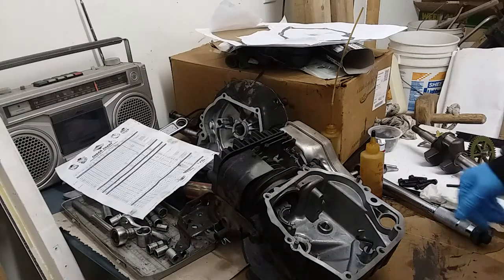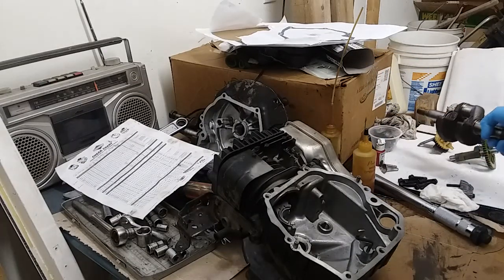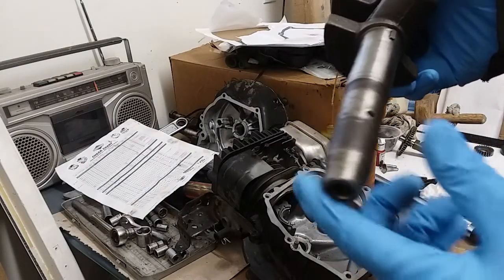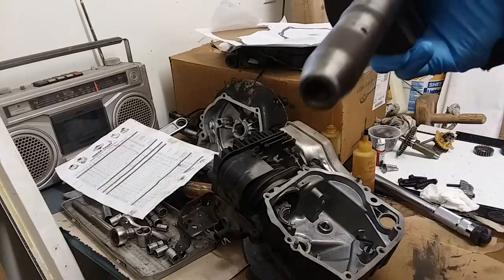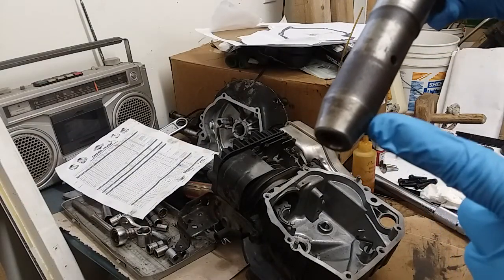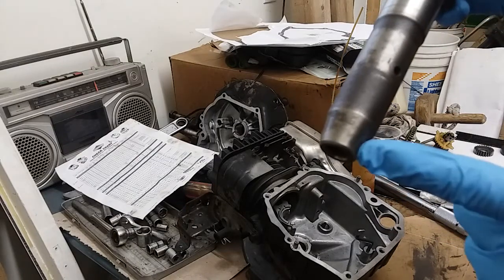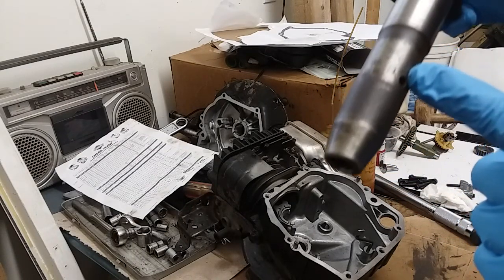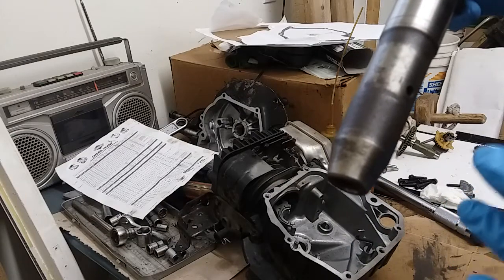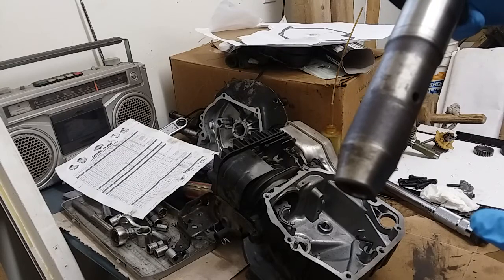Hey YouTube, doing an engine crankshaft swap on a Quantum motor. What I'm doing is using this Toro shaft that came off of a Toro Super Recycler mower from the late 90s. It has a tapered shaft, which is a little unusual. I could have swapped out the motor, but then I would have had to change up the blade adapter and the pulley, and whenever you do an engine swap there's always the possibility something could go wrong unless you got exactly the right motor.